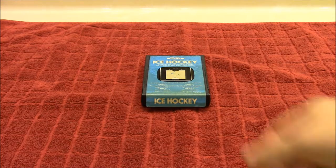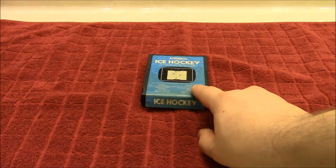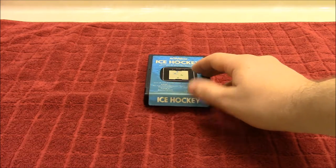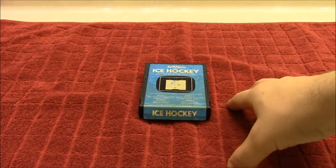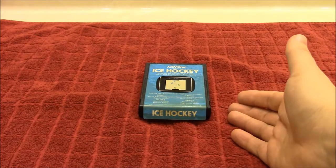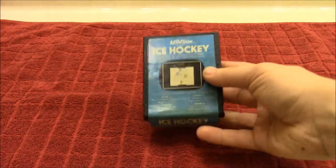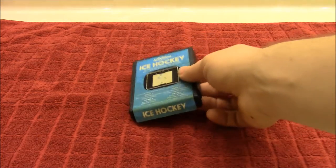Hey guys, welcome to another tutorial. Today we're going to focus on old cartridge labels — how to take them off and how to reapply them, making them look brand new. You can see this one is coming off a little bit at the seams. The techniques I'm about to show you will work on any cartridge and any label. This is an Atari 2600, but you can use this on an Intellivision, Colecovision, or any Atari cartridge.